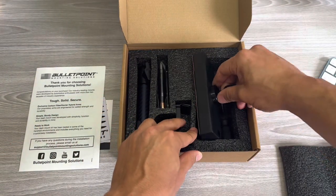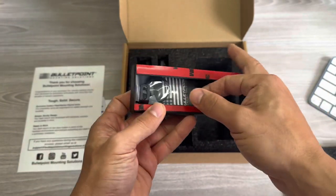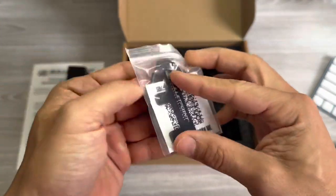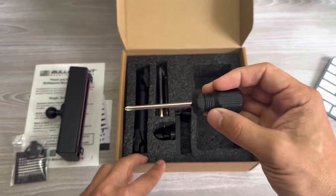I can't lie, for the price I really never thought I would use this product, but it was given to me as a gift, so I figured I'd give it a shot. As you see here, as we go through the different pieces, I received the one that had the clip where you had to pull it apart to put the phone in.